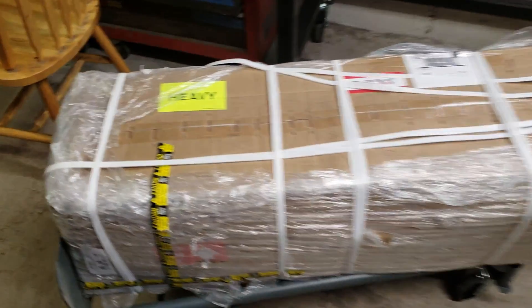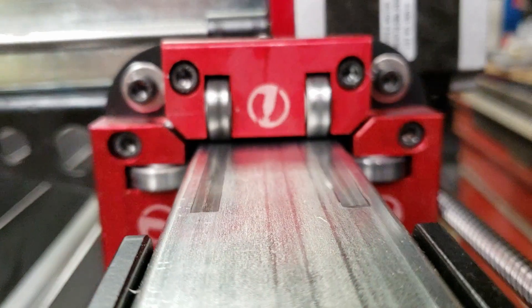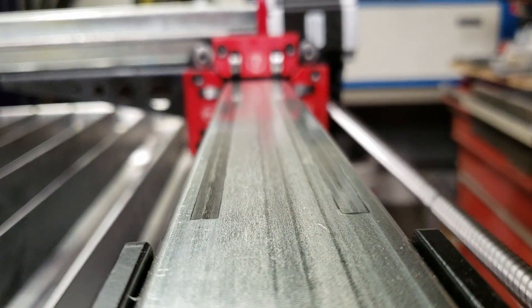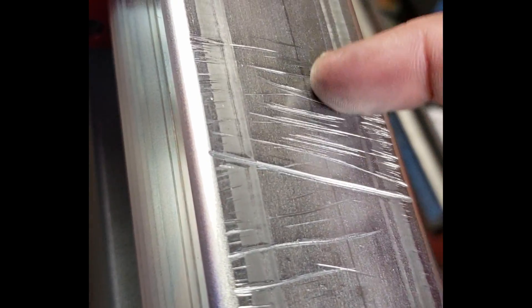I ordered my plasma table, it shipped and arrived, and everything was packed really nicely. There was some damage to one of the rails — the gantry that holds the plasma torch runs on steel square tubing, and there were nicks in that rail. Every time the gantry went over it, it would jitter and get hung up. I called them and they immediately sent me a replacement part. No problem, no questions asked.